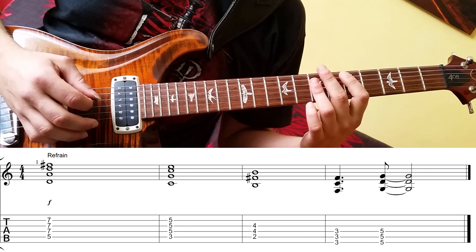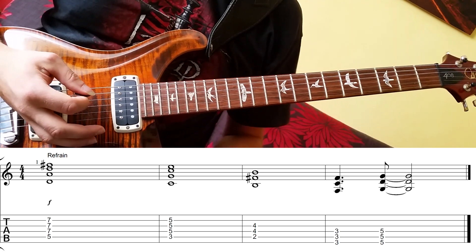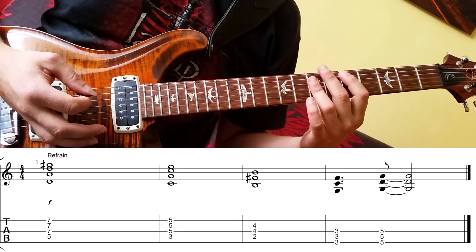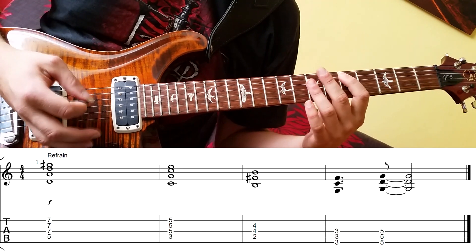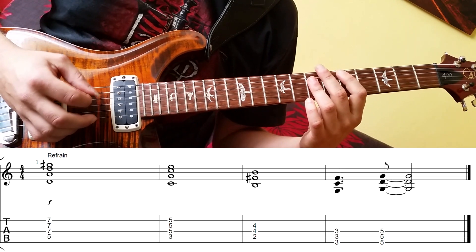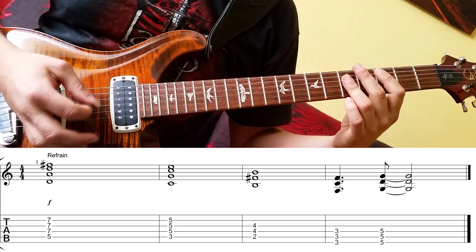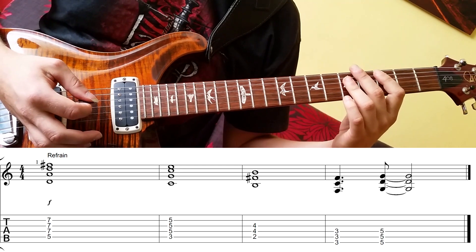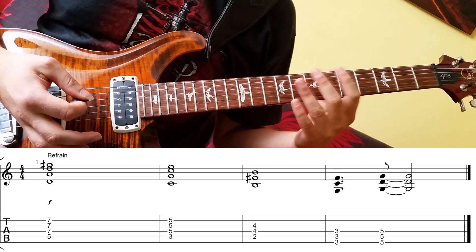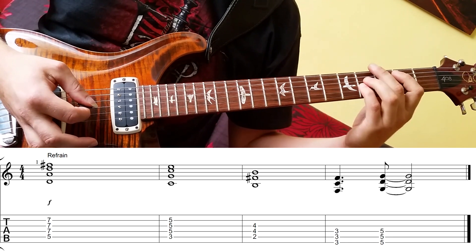Schauen wir erstmal die Begleitung an. Da haben wir fünf Akkorde. Wir sind in D, in der D-Blues-Tonleiter. Eigentlich kann man hier Dur- und Moll-Akkorde spielen, deswegen habe ich für die erste Stufe den Dur-Akkord ausgewählt — das ist D-Dur mit dem Grundton auf der fünften Saite. Da spiele ich nur vier Saiten, also ohne sechste und erste Saite, die dämpfe ich ab. Dann verschiebe ich diesen Akkord um zwei Bünde — da habe ich C-Dur, das ist die siebte Stufe. Und dann schiebe ich noch einmal um einen Bund tiefer; da habe ich den Powerchord ohne Dur-Terz, weil sonst klingt das ein bisschen dissonant.